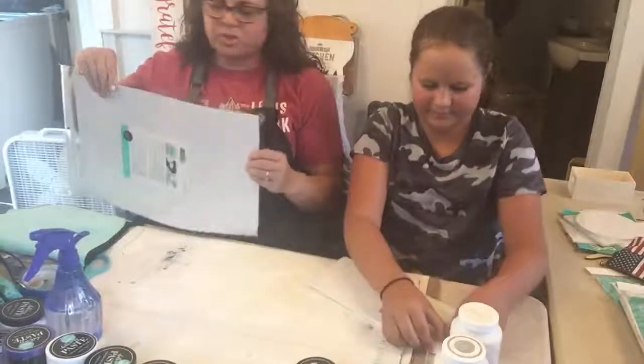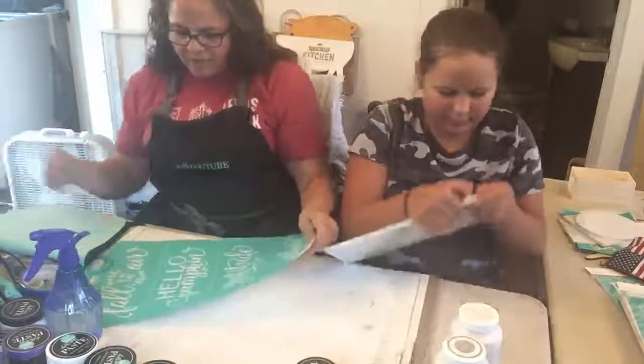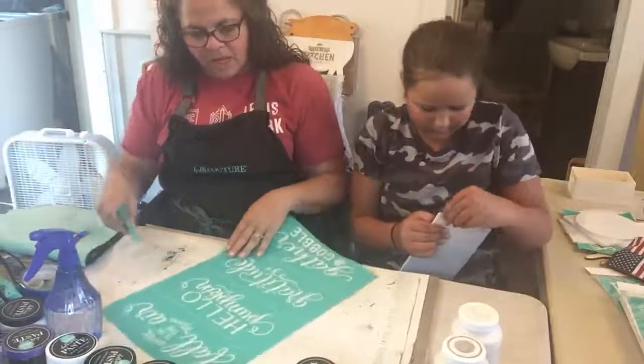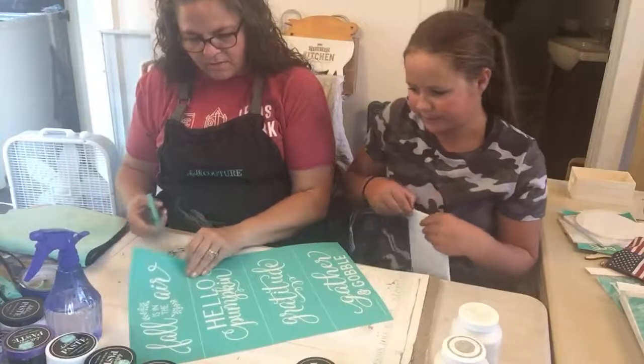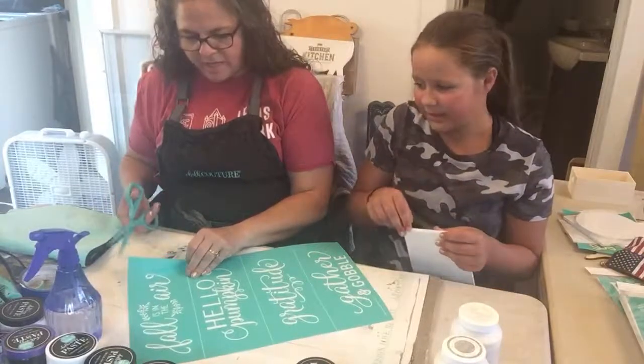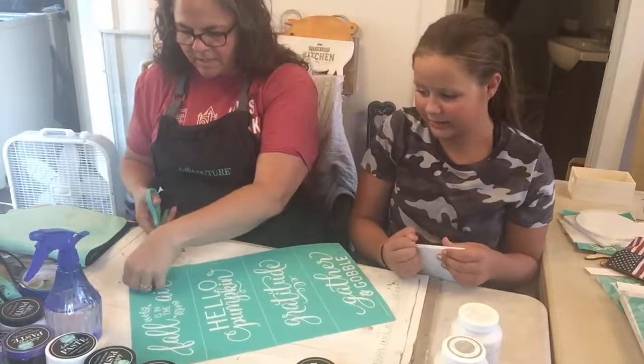Do you want to open this up for me — the simple shapes? I feel like I'm going to struggle with that. I think I want to stick with the top one. I like 'Fall is in the air.' Or do you like 'Hello pumpkin?' I like fall is in the air. Okay, so that's the one we'll do.